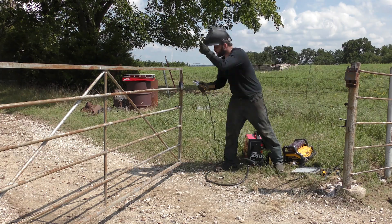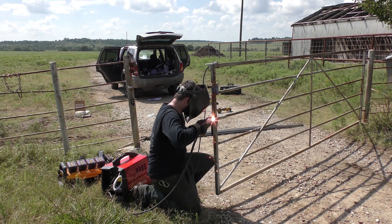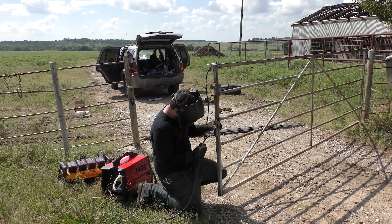What we need to do is fluff out this part right here of the gate so we can put a big bracket on it. We're going to do that with some one-inch square tube.